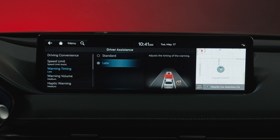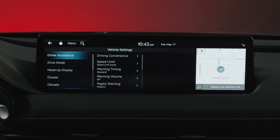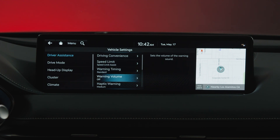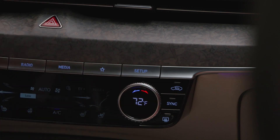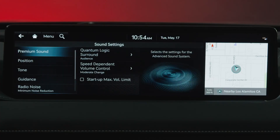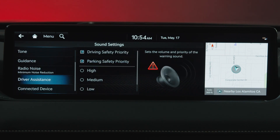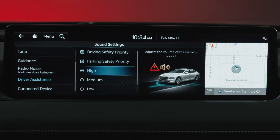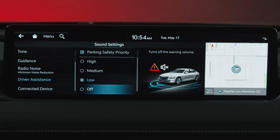The Warning Alert Volume can be adjusted by accessing Driver Assistance and then Warning Volume. Alternatively, this can also be accessed by pressing Setup, then Sound, and then Driver Assistance. The volume can be set to High, Medium, Low, and Off.